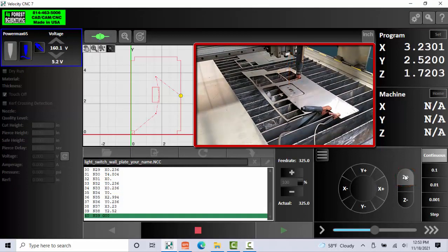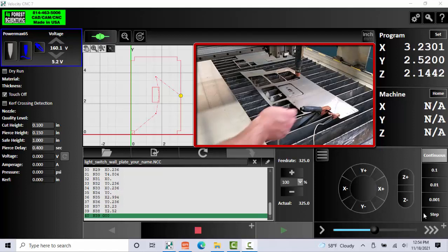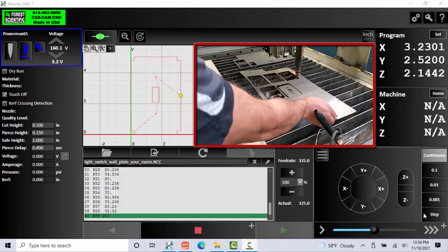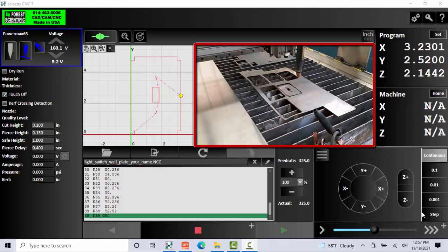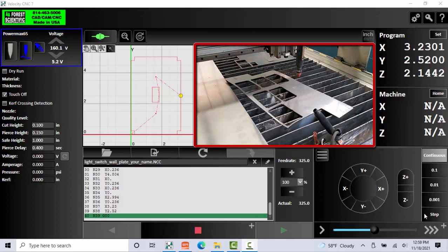Be careful because the metal is extremely hot — do not touch it until it has cooled down. Take your ground clamp off as well as your torch height clamp. Remember, it's never a good idea to grab your part with your bare hands — it could be hot. Grab some pliers or some tongs and go ahead and remove it safely. That'll do it for this video on learning how to plasma cut with InRoute and Velocity CNC. Thanks for watching — we'll see you next time.